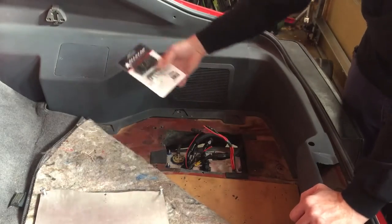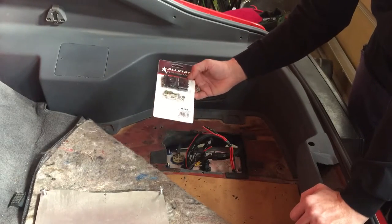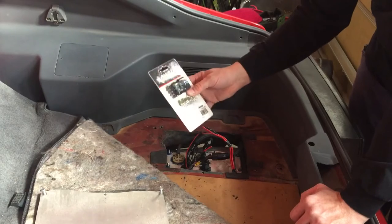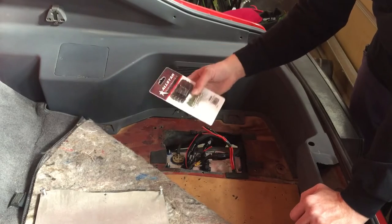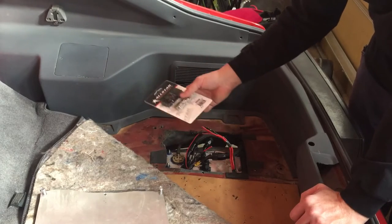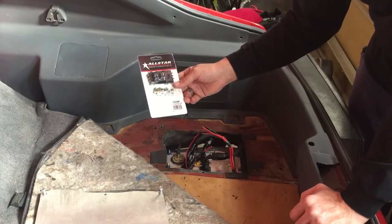If you want to do your wiring correctly, get yourself some of these. I think this was five bucks from Summit Racing — pretty good deal. Some go up to maybe ten bucks, but it's a weather pack connector kit. I don't drive this car in the weather so I don't really need that level of sealing, but it'll work really good for this application.